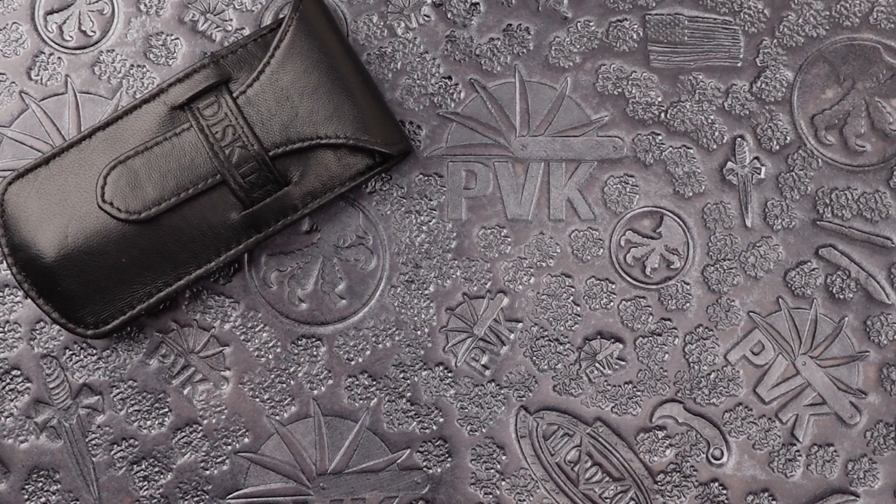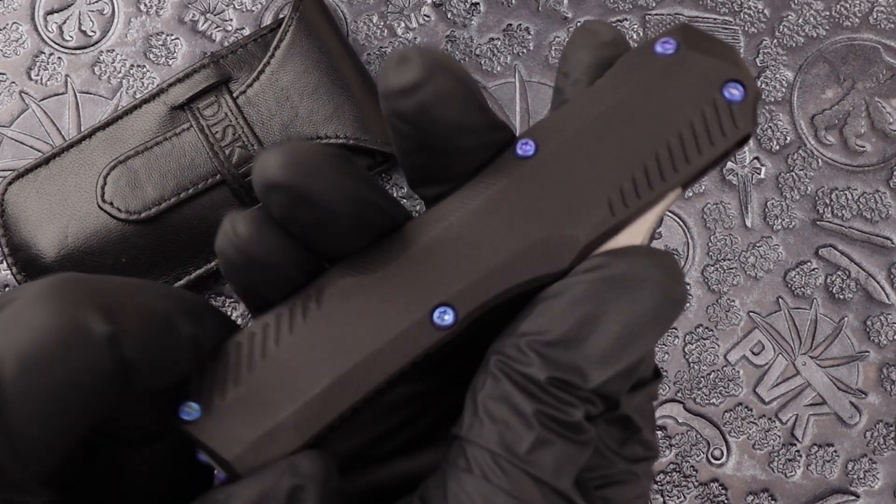Hey, how's it going folks, this is Enna coming at you from PBK. In this video we're going to be taking a look at a unique custom collab done from Matt Diskin along with Kirchhoff. This is the Livewire.